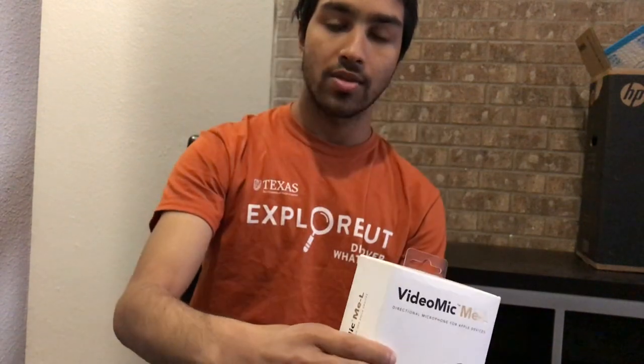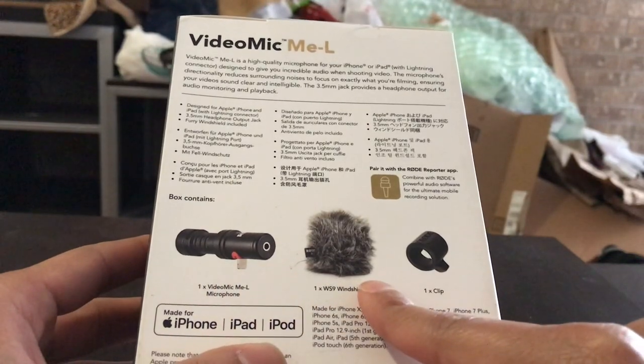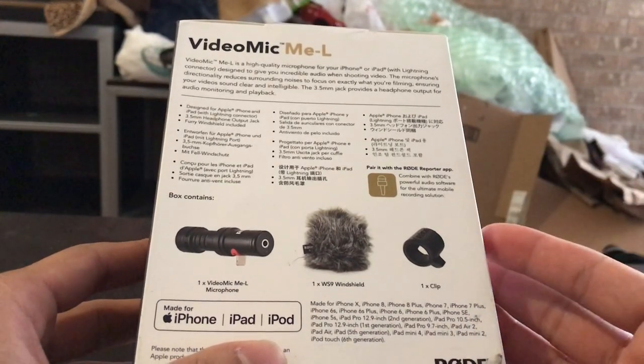It's a shotgun mic that automatically connects to your iPhone via lightning. This device comes with a microphone, a windshield to protect against noise from the wind, and a clip just to secure the microphone to your device.